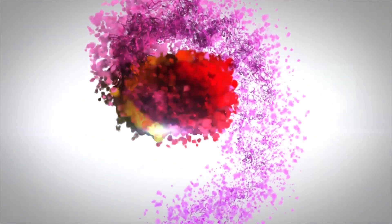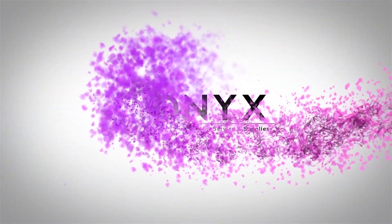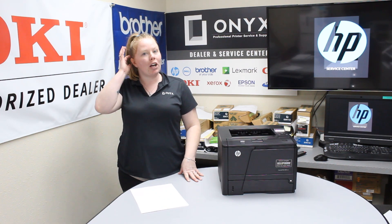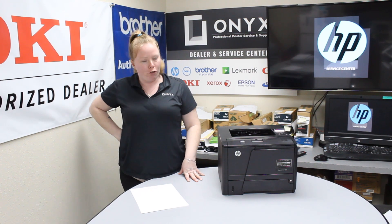We are Onyx Imaging — the highest rated and most reviewed printer service center in Oklahoma. Hey there YouTubers, it's your girl Brett over here at Onyx. Today I am going to show you the common causes of a paper jam, and I'm working with an HP LaserJet Pro M401.